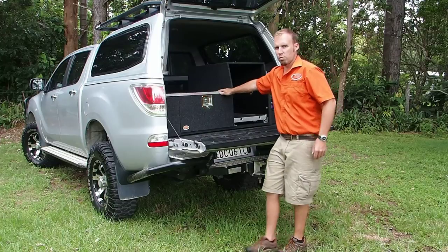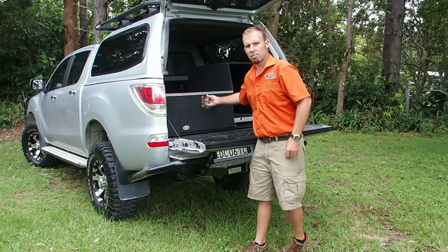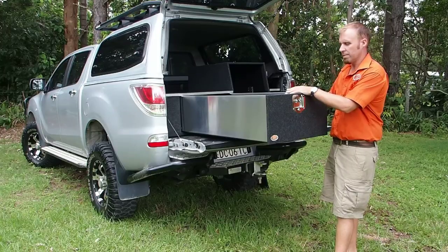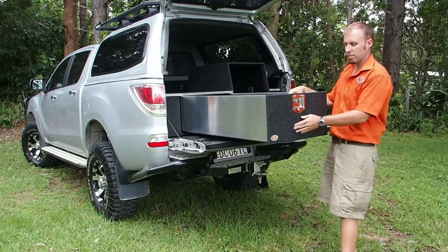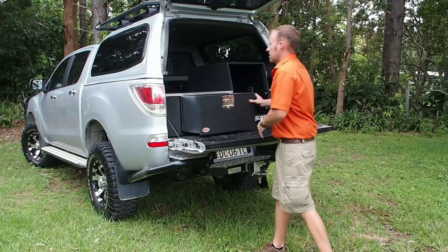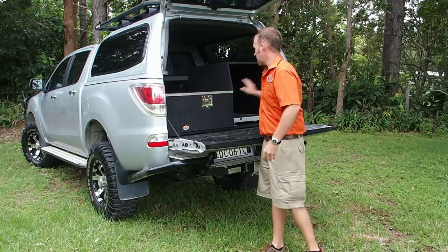We have our large single drawer here. This is a 300 mil deep internal drawer — loads of space for a single drawer system. We can also set up flush mount tables that are built into the bottom and are freestanding. We have our removable side wings and close sides.